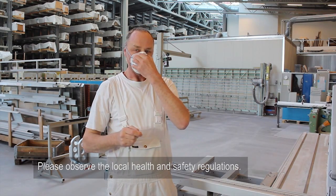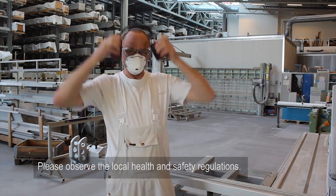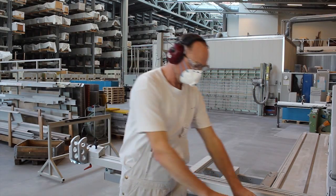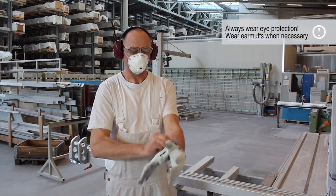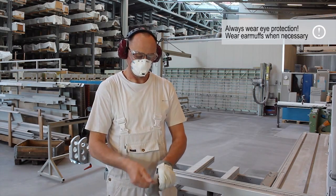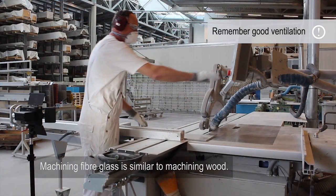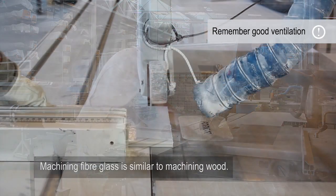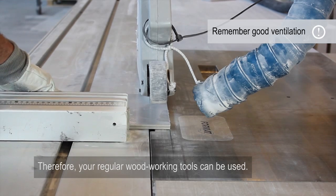Please observe the local health and safety regulations. Machining fiberglass is similar to machining wood. Therefore, your regular woodworking tools can be used.